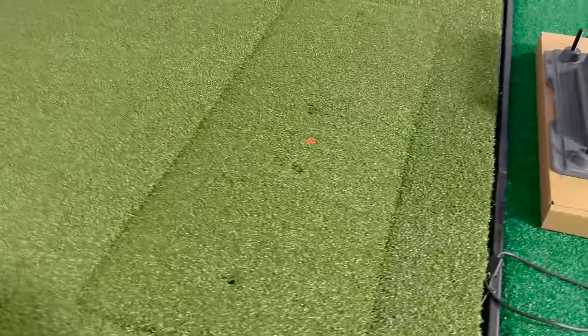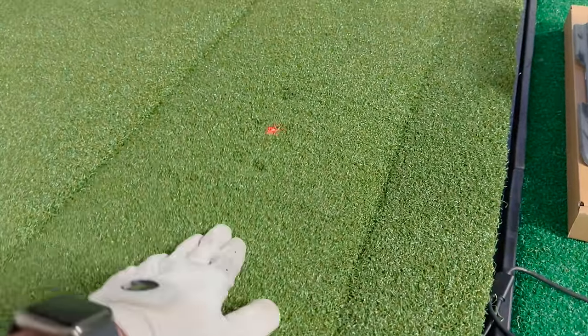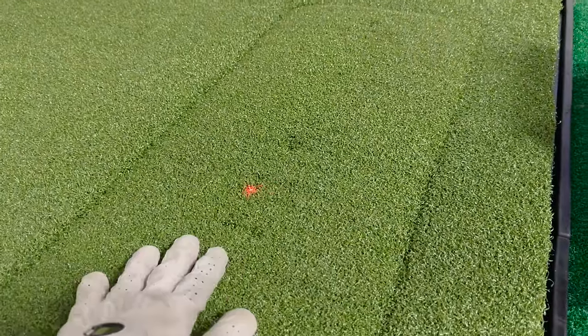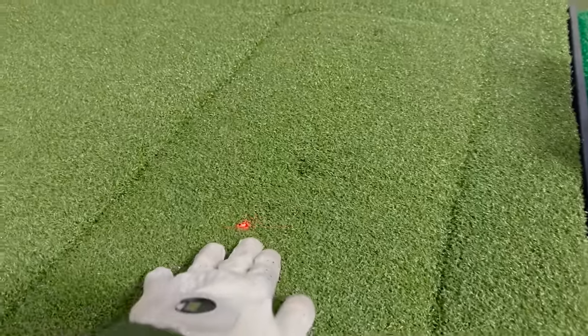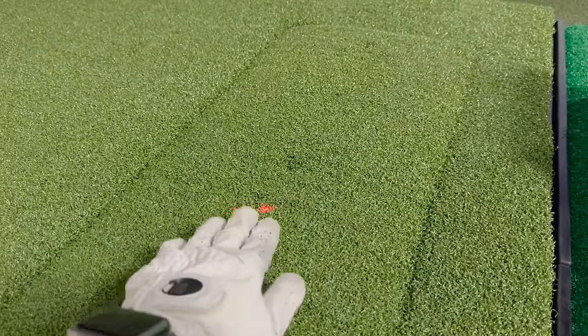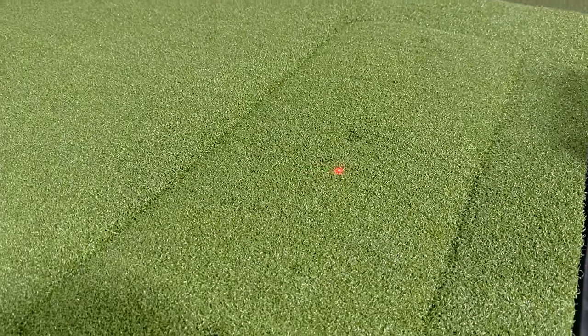I'm always very transparent — I'm going to talk to Carl's about this. Maybe it's just my insert, but I've been working hard to get this thing to sit flat and I just can't do it. I don't know if it got damaged in shipping, but you can see the SkyTrack Plus red dot actually moves every time I put it down. It can be a little distracting, but I've already hit balls on it and it's working fine.